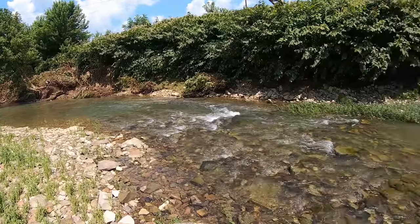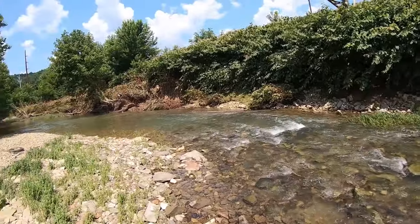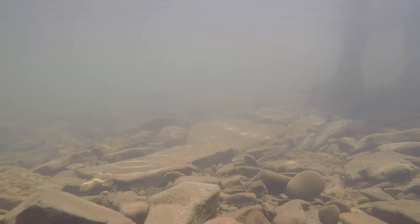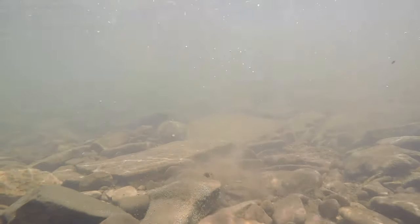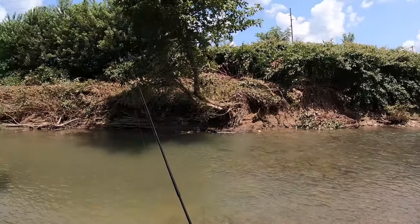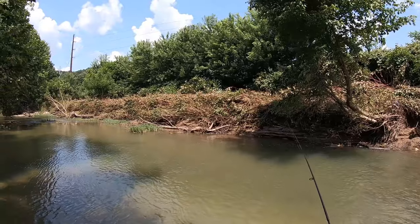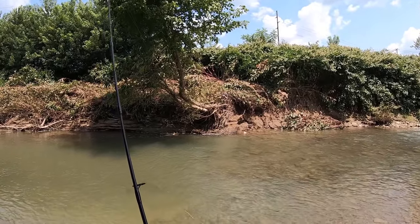I tell you what, you won't find hardly a better spot to have a peaceful day than having a drink of water down by the creek. And this gets deeper and deeper every year - this creek keeps flooding and it just keeps changing. This did not used to be here.